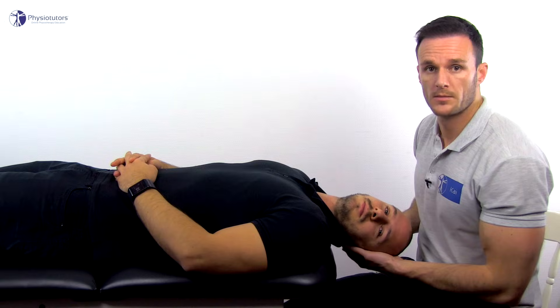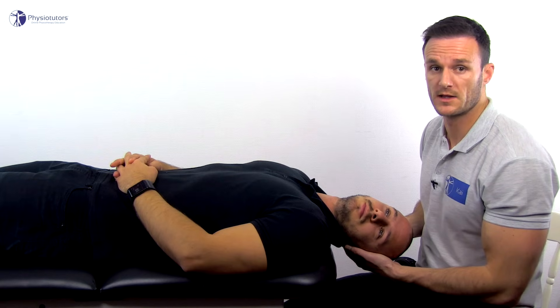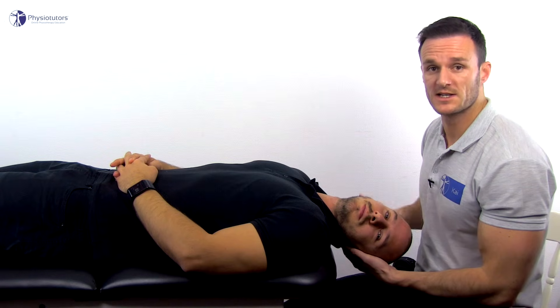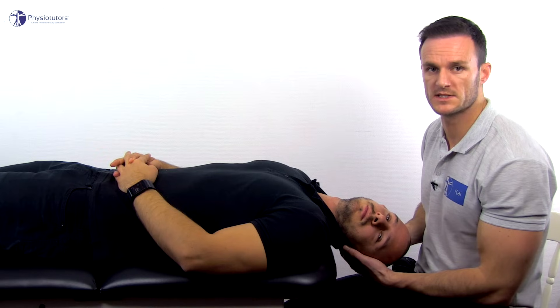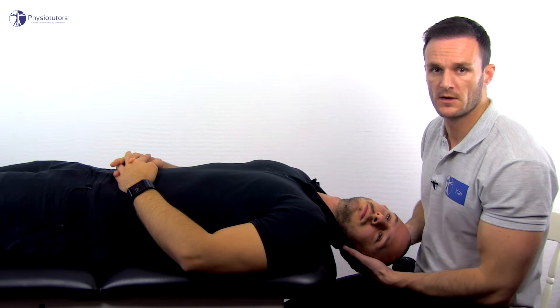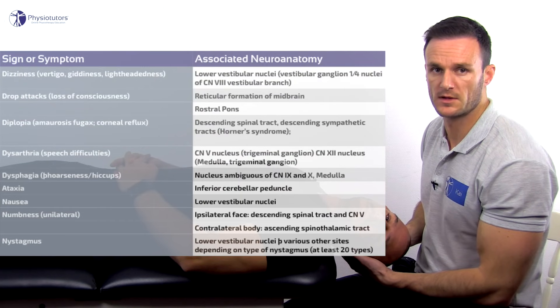Because we are compromising the blood flow through the artery in the opposite direction of the rotation, we are actually testing the vertebral artery on the side of rotation, which has to compensate the decrease in blood supply to the hindbrain. All typical signs and symptoms indicative of VBI which indicate a positive test can be seen in the overview table next to me.